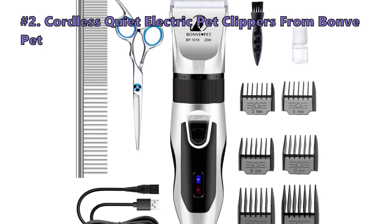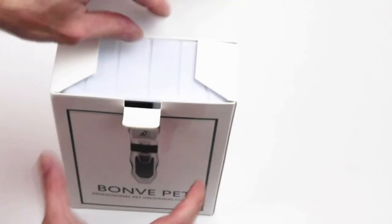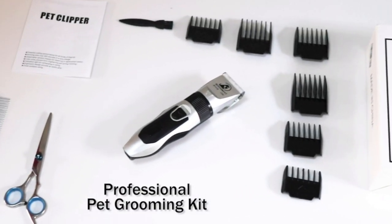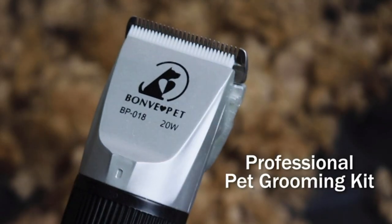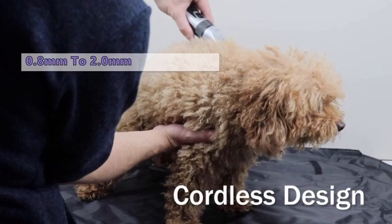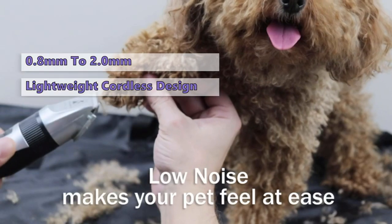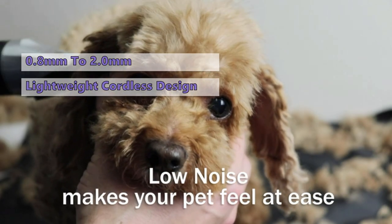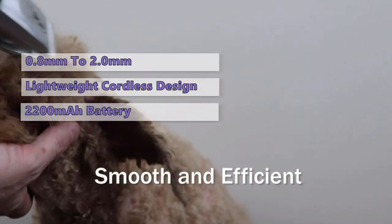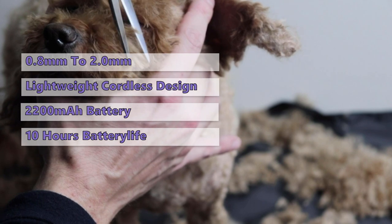Second on our list is the Cordless and Quiet Electric Pet Clippers from Bonvay Pet. The sharp stainless steel blade of the Bonvay Pet dog clippers has a detachable design so that you can easily maintain them. When worn, you can remove and replace the blade with a new one without compromising the performance of the clipper. You can customize the length and look of your pet's hair from 0.8 to 2.0 mm for a close shave. With the lightweight and cordless design, this clipper allows you to freely move in any direction, making it easy to handle the hard-to-reach spots. The battery on the Bonvay Pet Dog Clippers has a great capacity of 2200 mAh, giving a 3-hour charging time and up to 10 hours of continued usage.